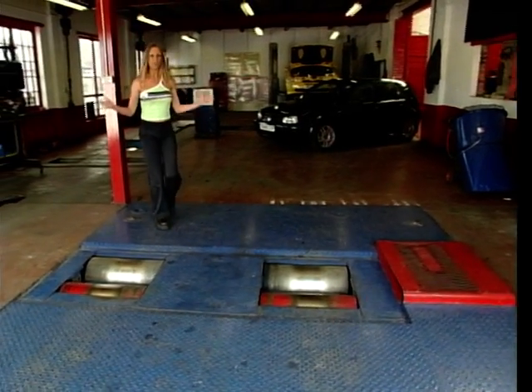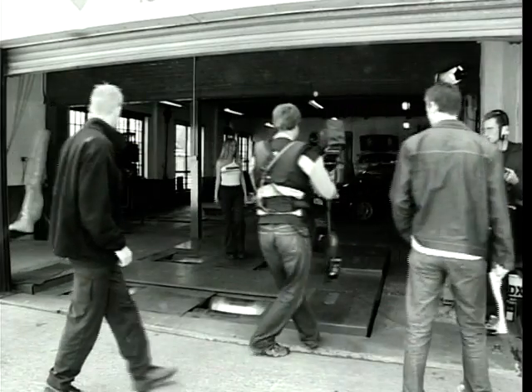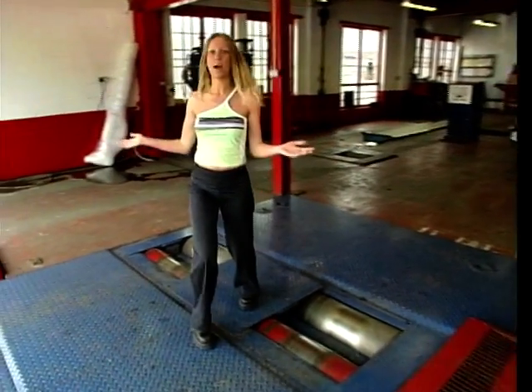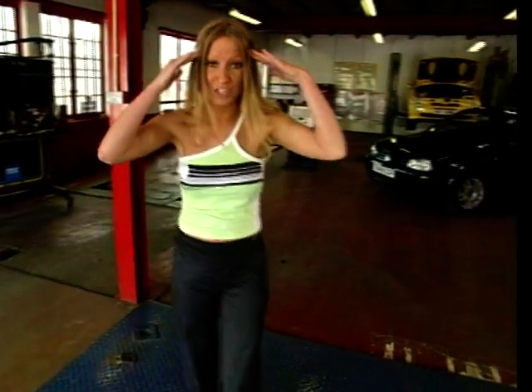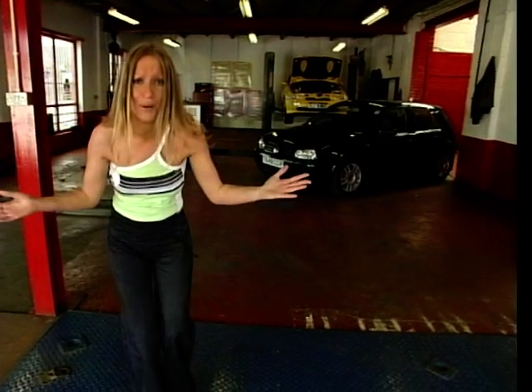Hello to the Reverend Bob congregation. Lyn Rogers here, and as you can see I've cleared out the two cozies on all those blokes from the rolling road centre. Why? Because I need to concentrate. Do you know why? It's the last of our tuning tips.